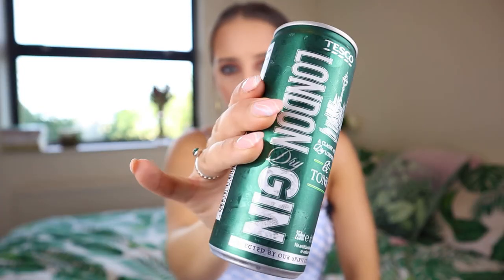Next up we have a London Dry Gin classic-style gin and tonic from Tesco. This one was one pound — still really reasonable but slightly more expensive than the Aldi one. It's 250ml, five percent alcohol volume, no artificial flavors or colors. It says 'perfect serve: pour over ice cubes in a tall glass,' but I don't necessarily agree with that because the whole point of getting these tins is that you drink them on the go, ready out of the can.